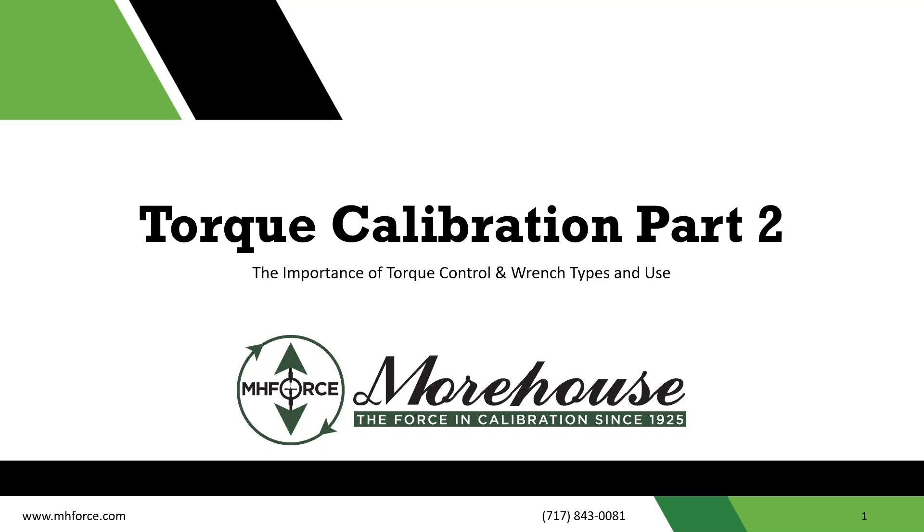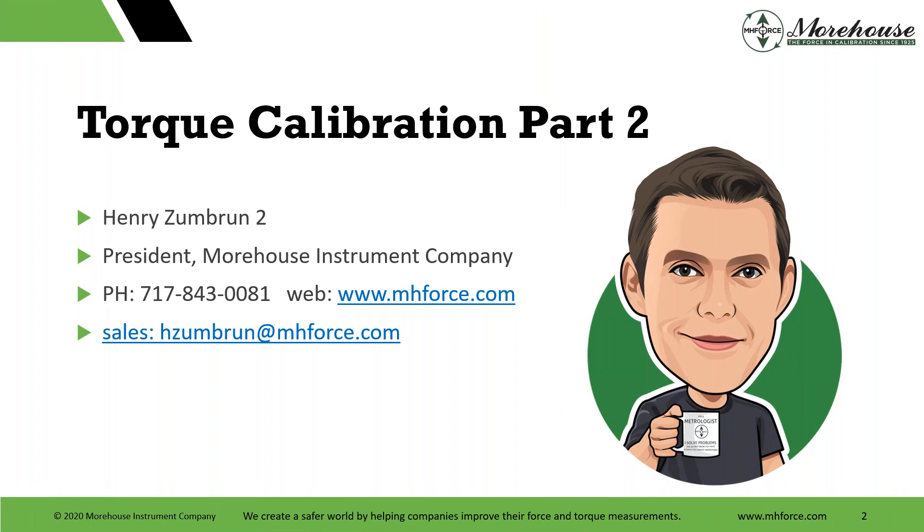Hi, welcome to our torque calibration part two webinar — the importance of torque control wrenches and use. My name is Henry Zumbra. I'm the president of Morehouse Instrument Company, and I'm pleased to present this second part of our torque series. We have been asked several times to do webinars on torque, so we did part one, and now part two is about wrenches — how to handle wrenches and comparing digital to analog wrenches.